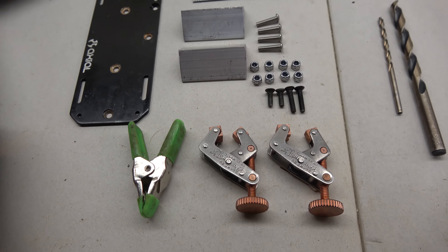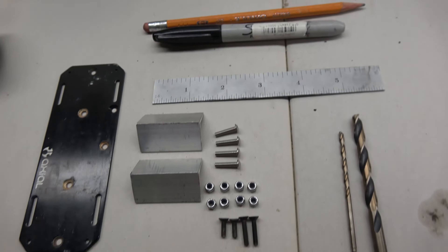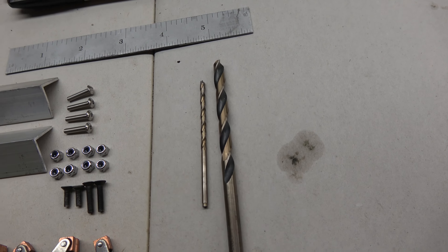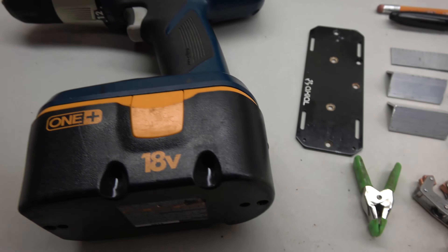These clamps will make your life a lot easier if you have some. You also need stuff to measure and mark your parts with, a couple of drill bits, and a hand drill or drill press.